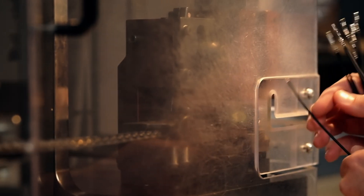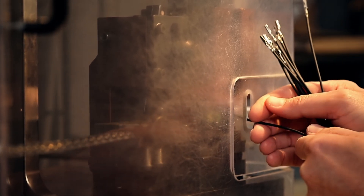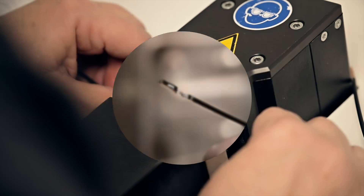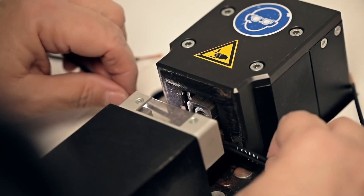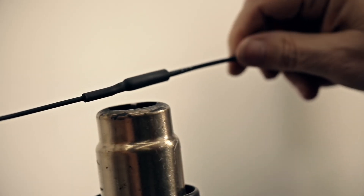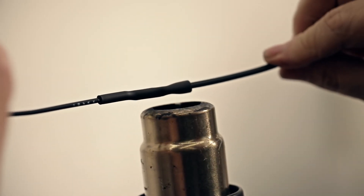Wire terminals are applied. Wire splices are ultrasonically welded together, with heat shrink tubing being applied to provide protection against short-circuiting.